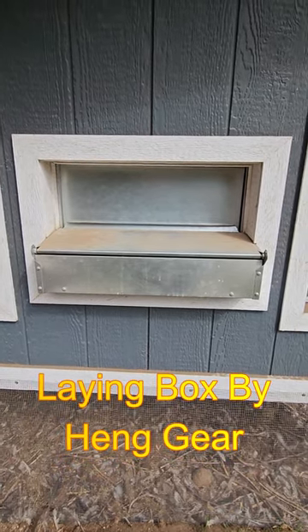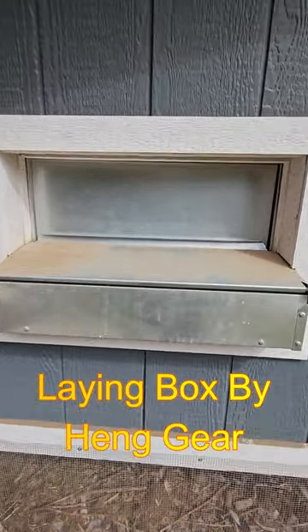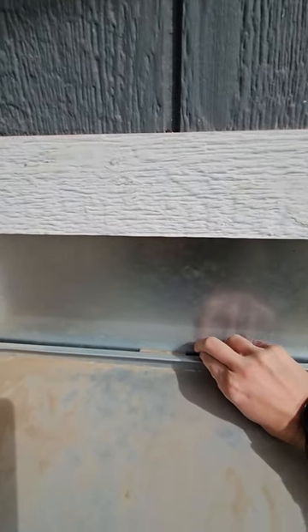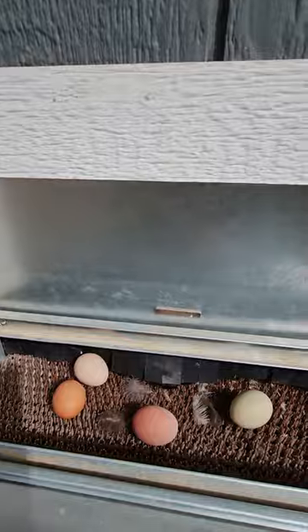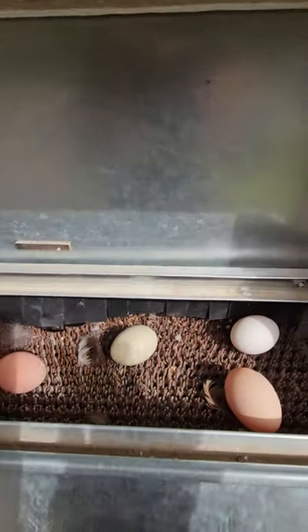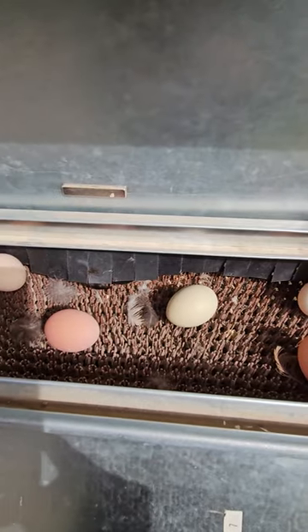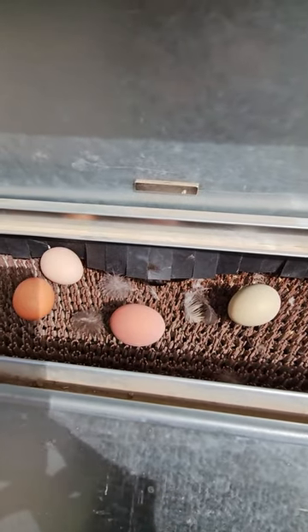Hi there. I wanted to show you the back half of our chicken coop, specifically our laying box from Hen Gear, because we've got some special treats in here. You can see all the eggs that have been laid — they just roll out the back end so cleanly.